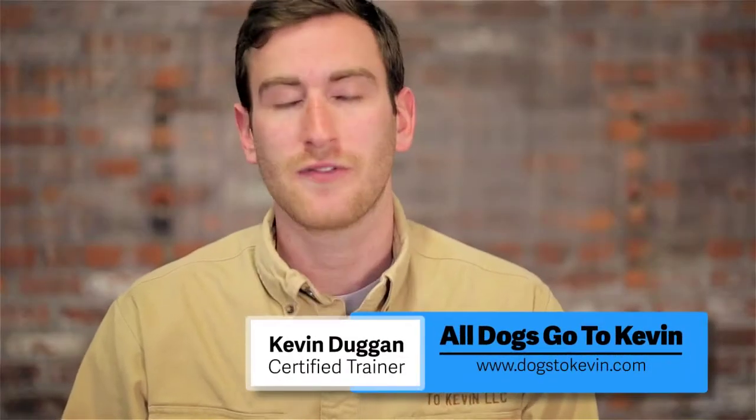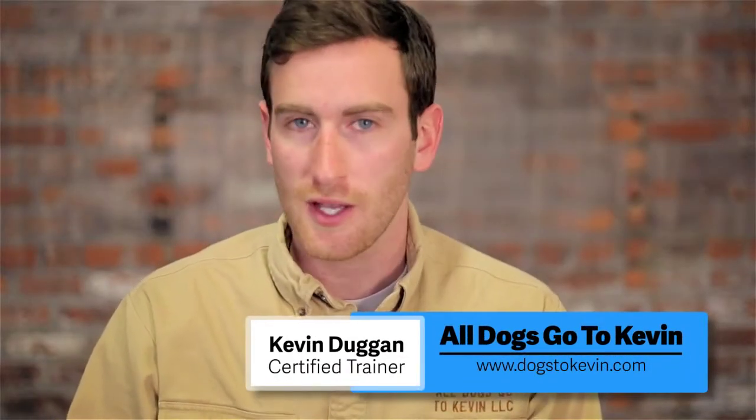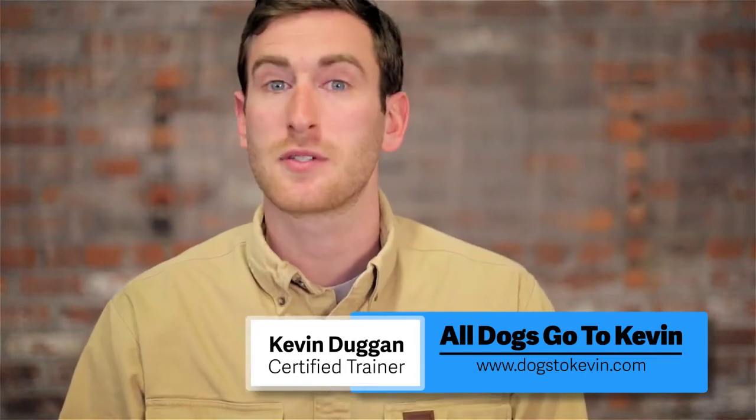Welcome. I'm Kevin Duggan, a certified trainer with All Dogs Go To Kevin, here to tell you about some Jolly Pets products.